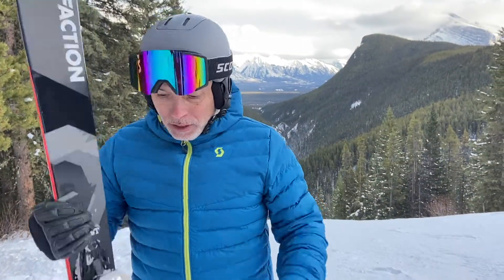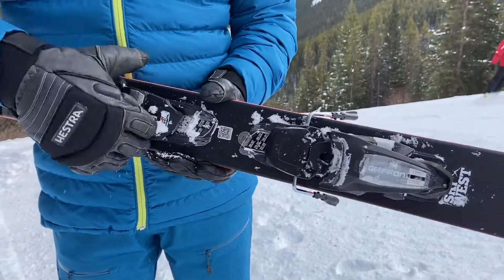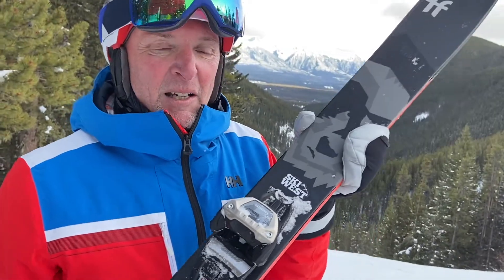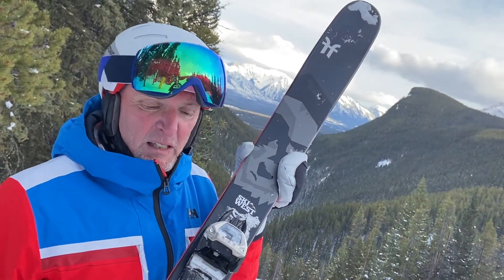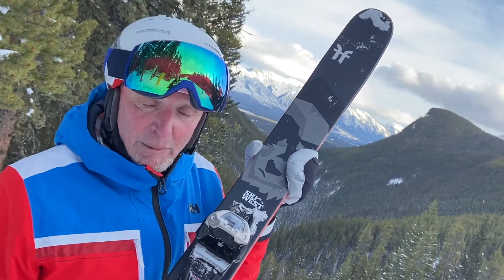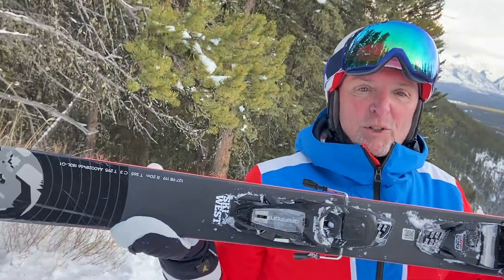We've been playing with the mount point because we have a demo binding and can adjust forward and back. We've been skiing at the manufacturer's recommended position, and it kind of has a lot of tail — not the kind of ski that slides a tail like most everything we've tested. A centimeter makes all the difference — like day and night — truly a different ski with that repositioning of the binding, enabling you to get on the ski much easier and more compatible with your style.